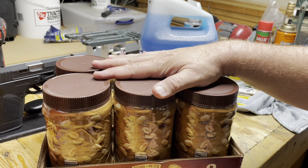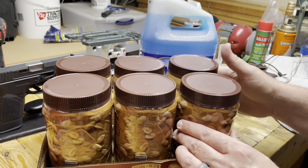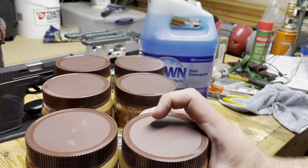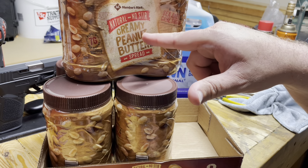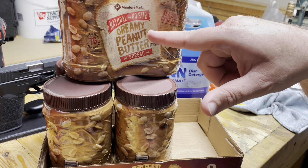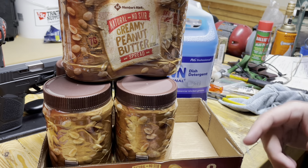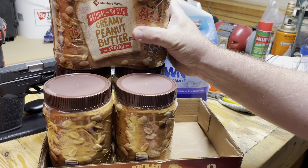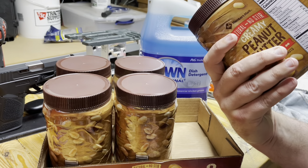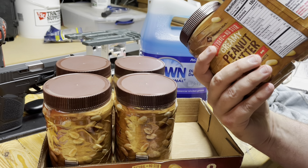This was the peanut butter we returned and replaced, and then I bought one more, so I got eight jars. Several of you in the comments suggested this store brand is cheaper and better than Jif — so we're going to store brand. It would be ironic if Jif actually makes this, because Sam's doesn't actually make anything.